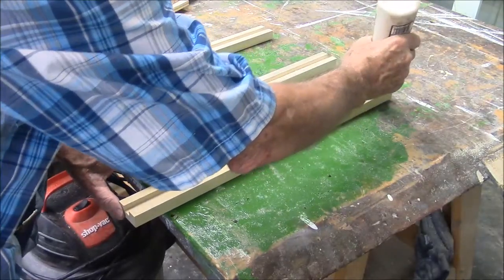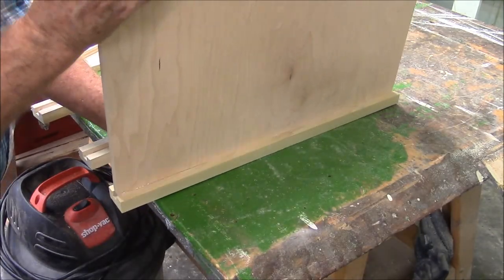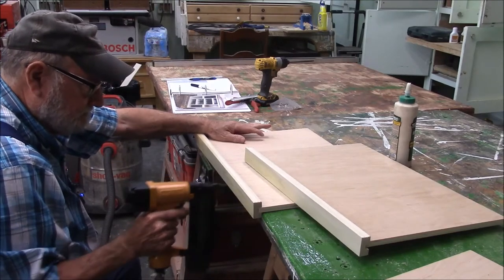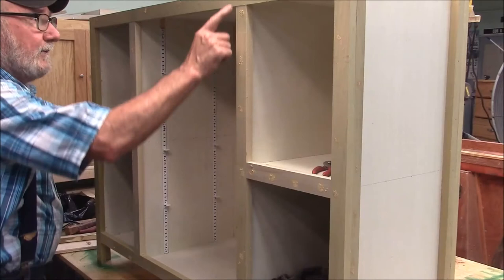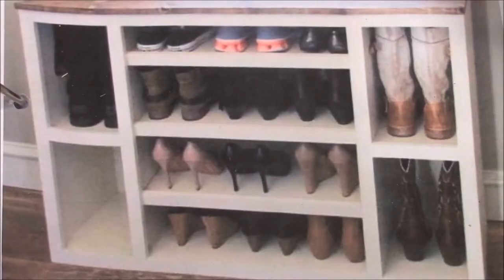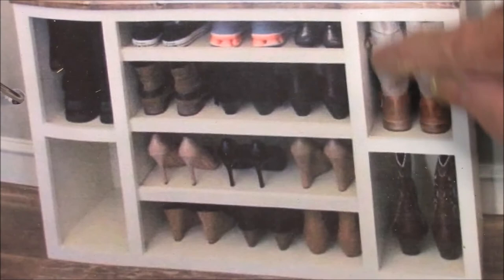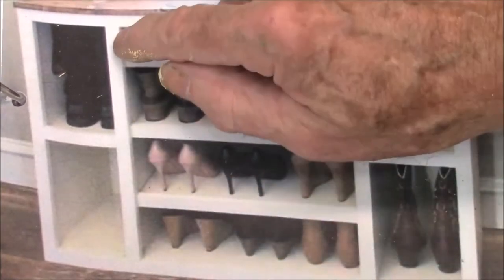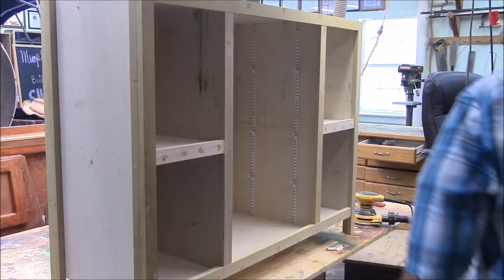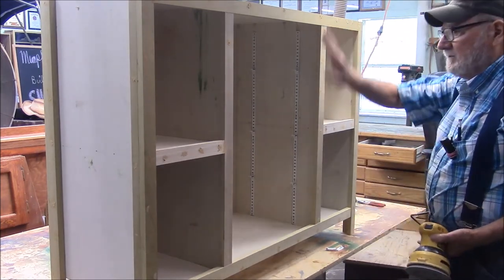I'm going to put some glue in the dados. You may have noticed that I didn't run any of the trim through the router — there's a reason for that. You can see here on our picture the nice squared-off edges, with no rounding over with the router. What they've probably done is just ease the edges with a sander. What I'm going to do is ease the edges first using 120 grit sandpaper, and then come back with 220 later and do all the rest of the sanding.